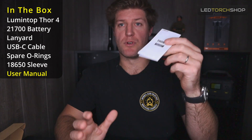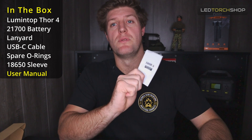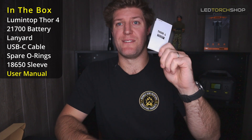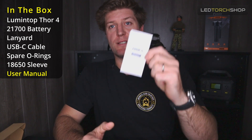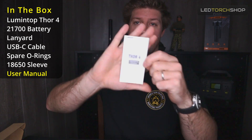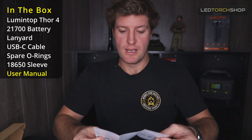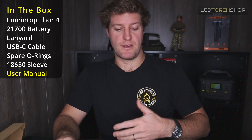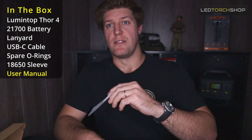User manuals are always very important to read, but even more so when you're running Lumintops. If you're not familiar with the E-switch and interface of Lumintops, it's definitely worth a read because there's a lot to unpack. Definitely get to know your light before you use it — being able to switch between those different modes. It's a quick, easy read and you won't have any dramas with your light.